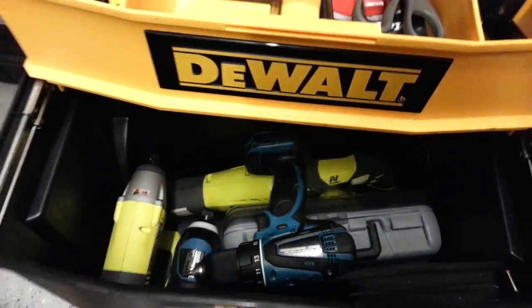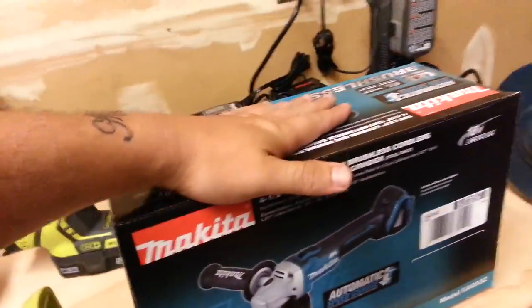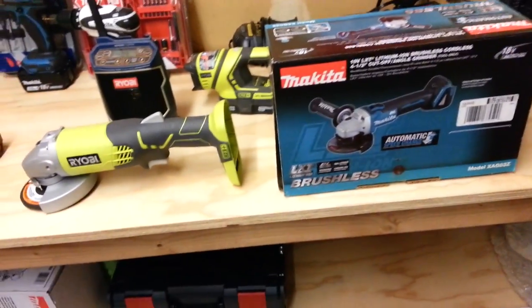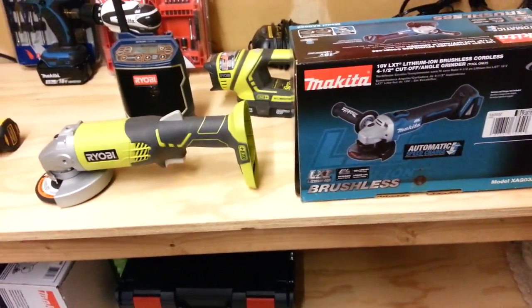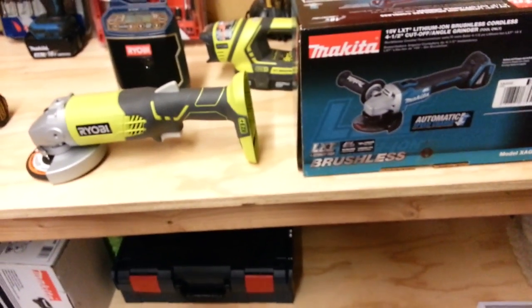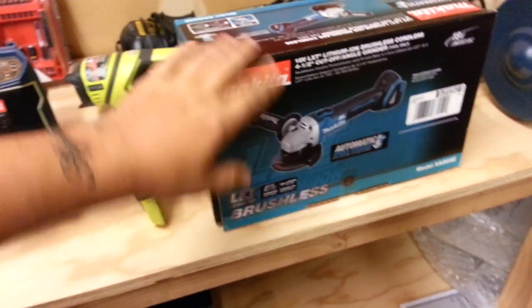You can use them to cut wood — they're great tools. This one will do the same thing this does — no difference. Maybe a little bit — it might feel a little better in your hand. Torque-wise, this one might have a little bit more torque since it's brushless.